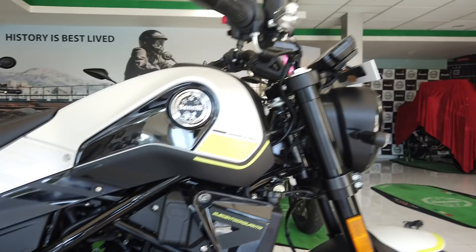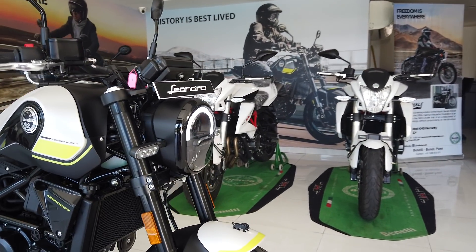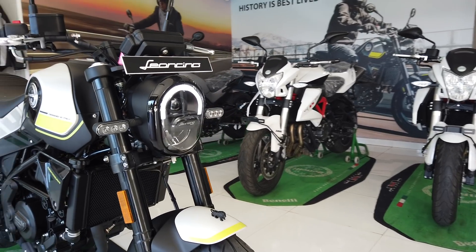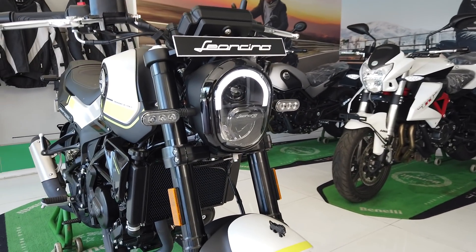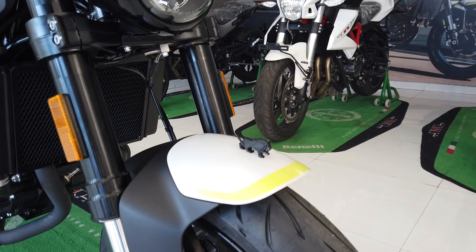Other differences include the front headlight. The 500 gets a round unit, whereas here you see an oval LED headlight on the 250. Also present is the little lion motif, smaller than the one on the 500, but still smart looking nevertheless.